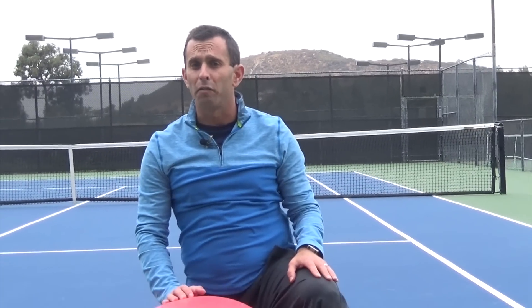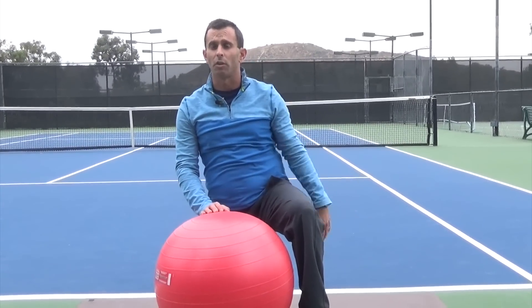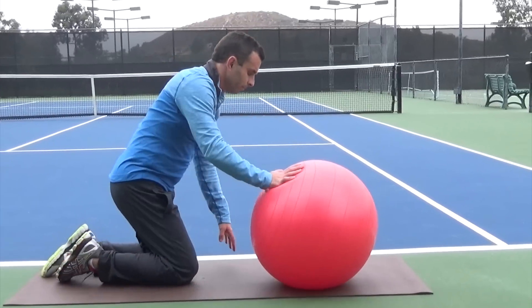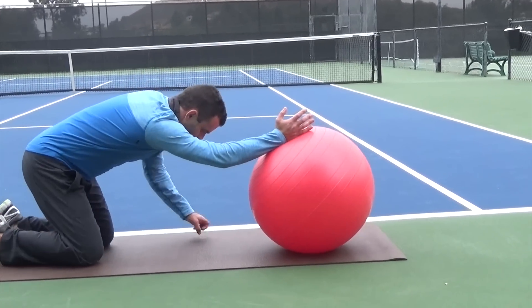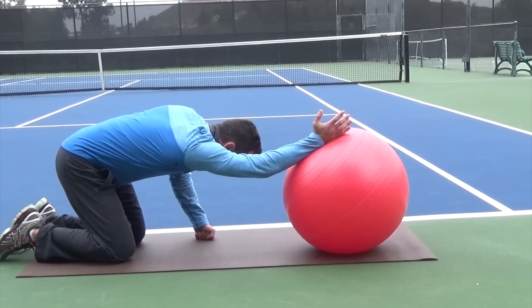Today I'm going to show you an easy exercise that you can do with a Swiss ball to stretch your lats. To begin, you're going to get down on all fours and place one arm on the Swiss ball while having the unused arm off to the side. You're going to hold this position for 20 to 30 seconds and then switch sides.